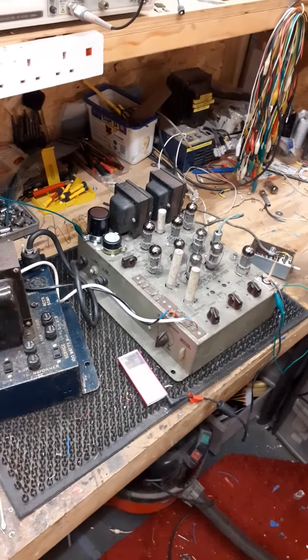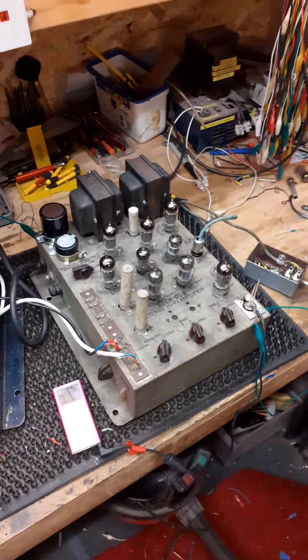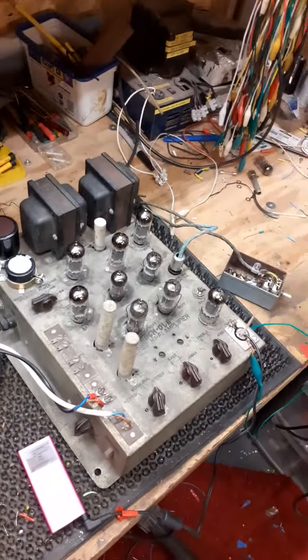Hi, welcome to Bob Harper at Jukebox for Restoration's workbench. On the workbench today we've got a Rocco stereo amplifier, a level tempo.